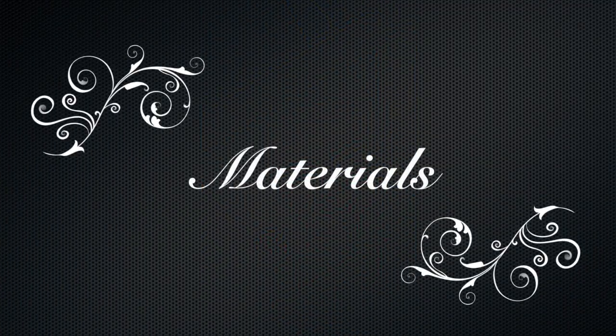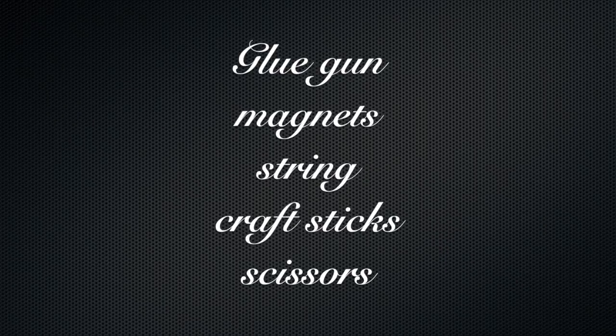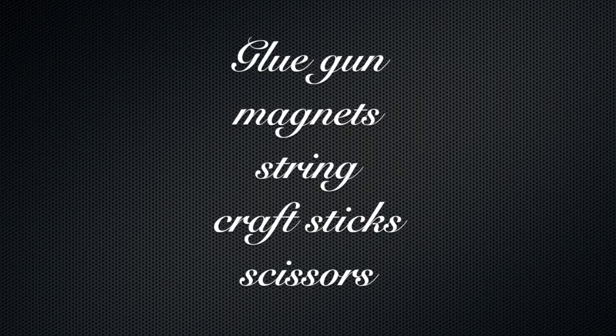So the materials. For this craft you're going to need a glue gun, some magnets, string, craft sticks, and scissors.